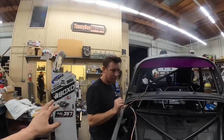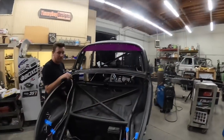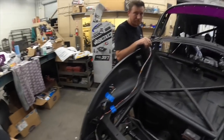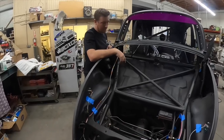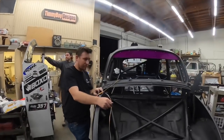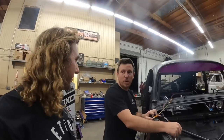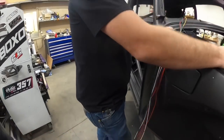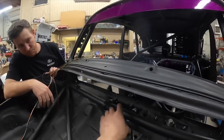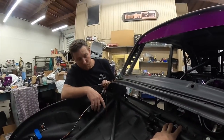Cowboy got the rear one all laid out — it's all getting heat shrink and then we're going to terminate all the ends. Joe's over there doing the heat shrink. Now he's laying in the front harness for the front lights, the brake light, the horn, the hood light, gauges — all the good stuff. The A-pillar lights, gauges. There's a lot of wires going on here. We're going to add more — front light, USB, start, push-to-talk, horn, chill mode switch, secret chill mode switch, and then some.